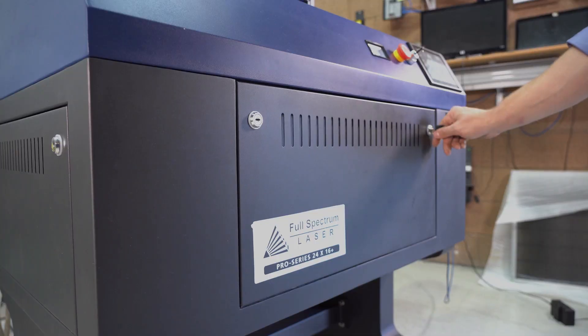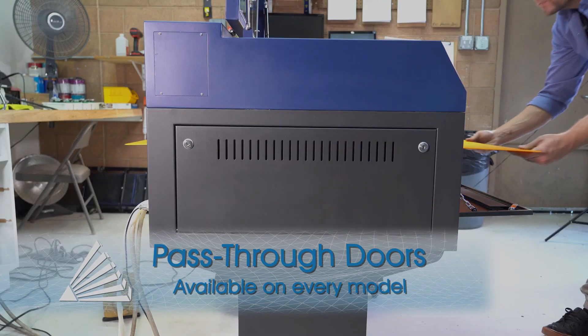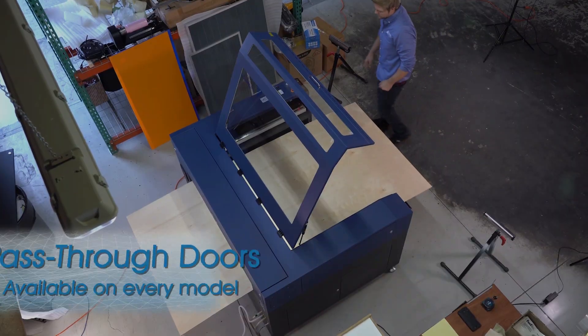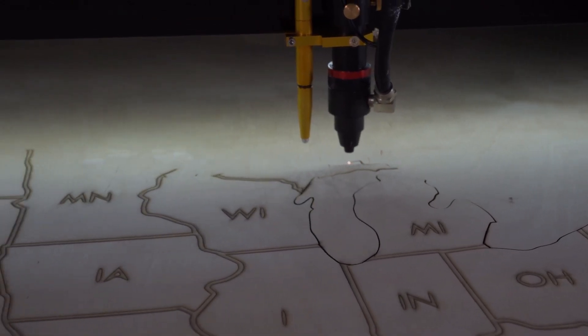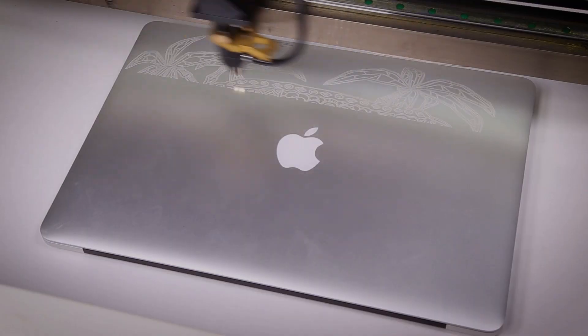With professional grade rotary attachments available, get the perfect tool for your application. A favorite feature of the Pro Series machines are the pass-through doors — easily pass full sheets of material through the machine with convenient and durable doors. You can fit up to a full sheet within our PS 48 laser system, so big projects can be stretched from sea to shining sea.